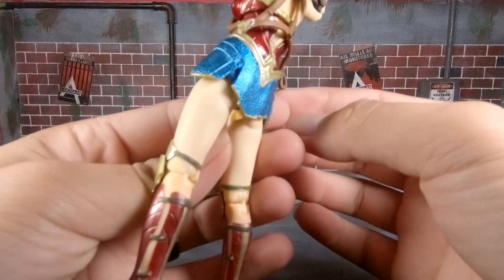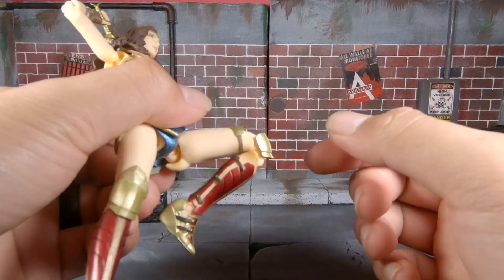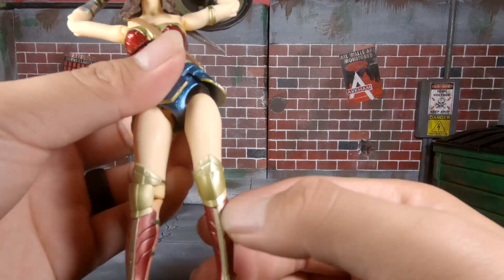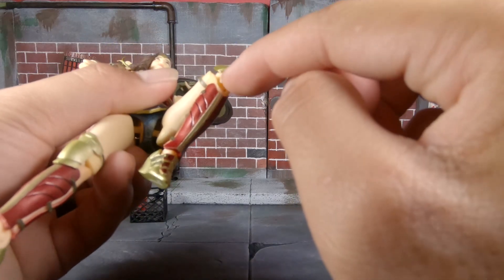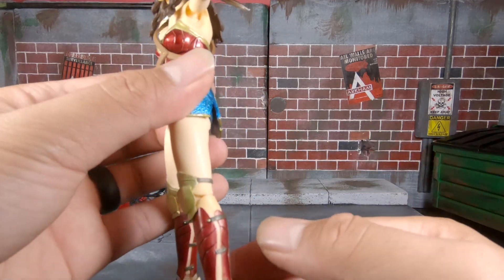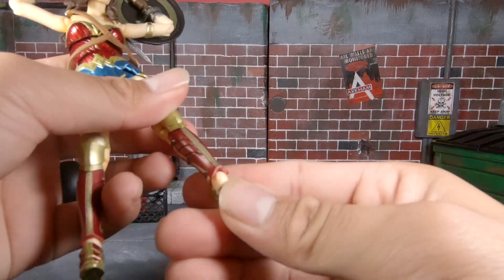She has pretty decent splits, and there's a drop-down hip method that a lot of figures use for added articulation. She has double-jointed knees. The one thing I don't really like is that her knee guards attached to her boots look fine when she's standing straight, but when bent they don't look great. If they had painted the joint gold on the front and sides it might have helped — that's probably my one major complaint, though it's not even that major.